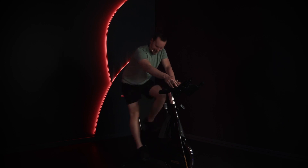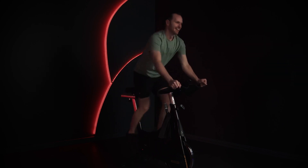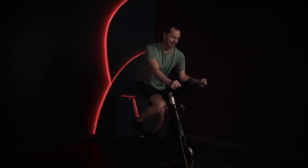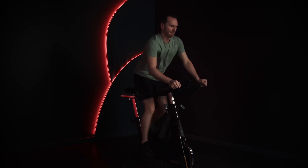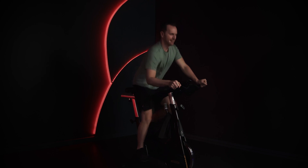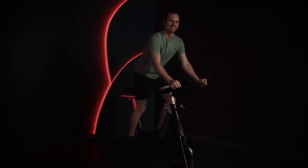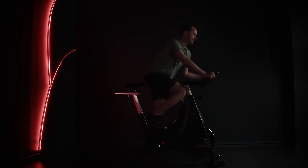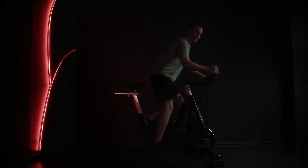Up to three — let's go! Oh, it feels amazing. Come on, come on! Five more seconds. And we go seated again.